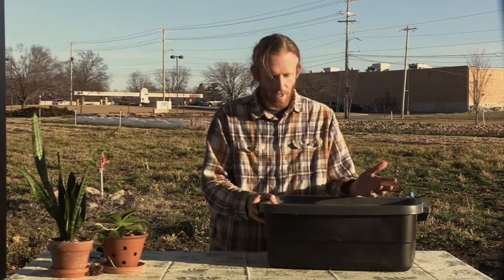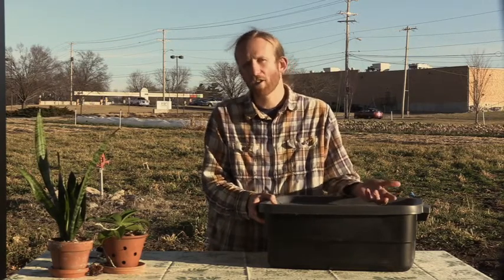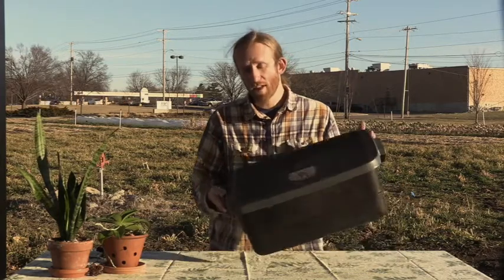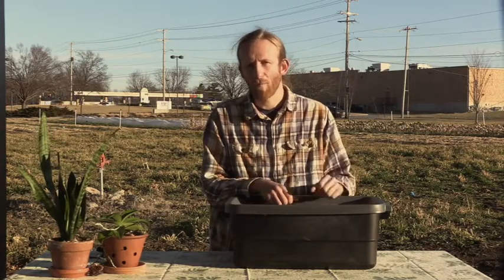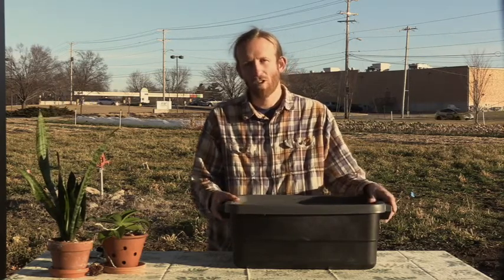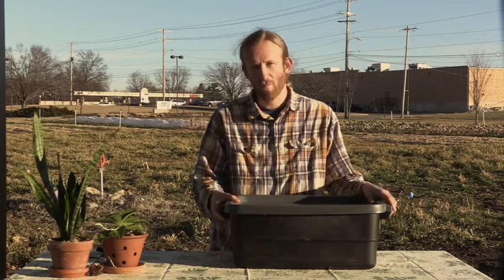One question I get a lot is, how big should my worm bin be, or what kind of container can I use? It doesn't really matter too much. I like a container this size because it gives me a good amount of compost — a couple of shovelfuls when I'm ready to put it on my garden. If I went too much smaller than this, it might be a little more trouble than it's worth, but you can go a little bigger or a little smaller — it just depends on what you have.